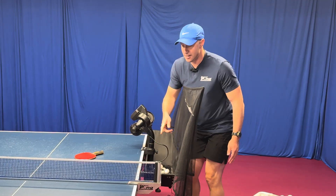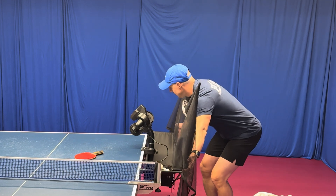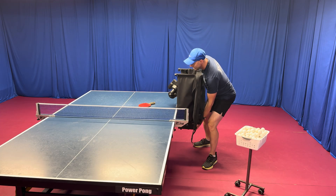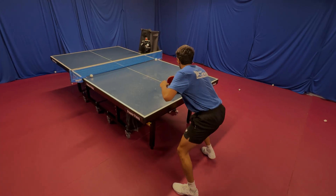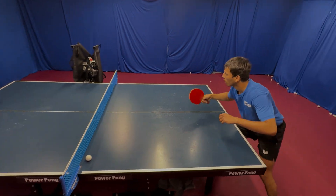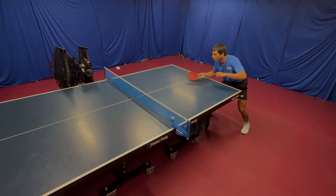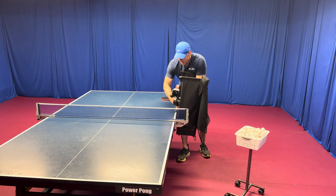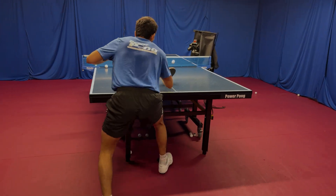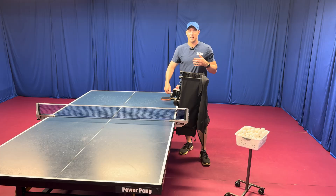The net here is in the way, so if I really want to get it closer, all I'm going to do is fold the PowerPong net just like this and move the robot even closer. This is really ideal when dealing with short and low balls, short and high balls, and half long balls. The robot's head is pointed in the wrong direction, so just like we did earlier, loosen this screw and turn it forward. Not all robots have this ability to adjust the head, but I'm really thankful PowerPong does because we can create these interesting variations.